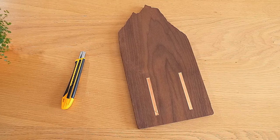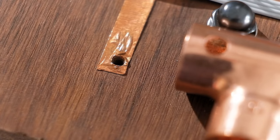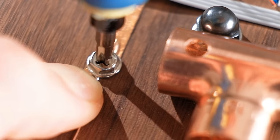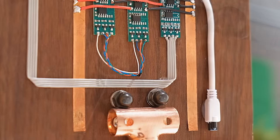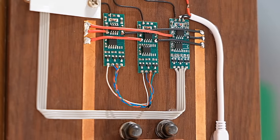Do you remember those holes we made beneath the power lanes right at the start of this project? We can make use of them now by clamping our enamelled wire loops down onto them using screws. Make note of the polarity though — the lane with the red wires going to it is positive, and the one with the black wires going to it is negative.